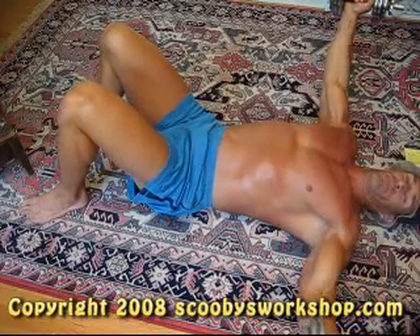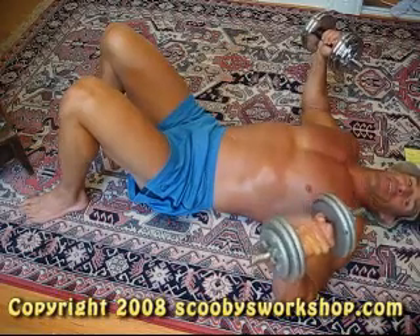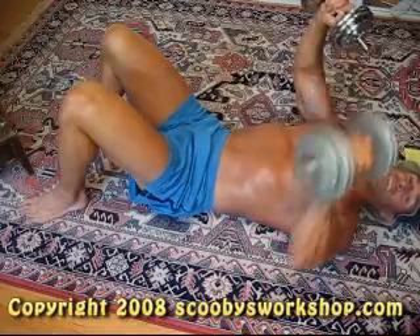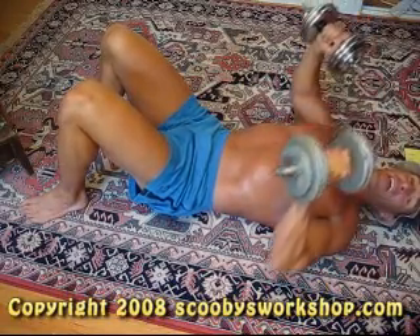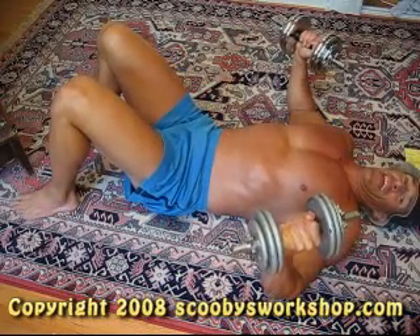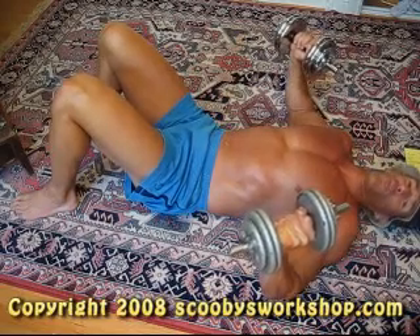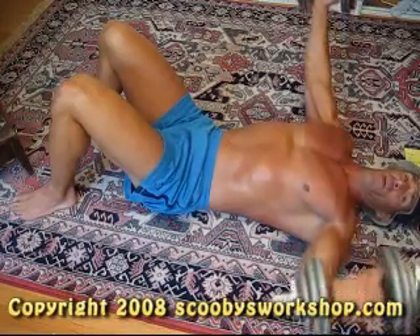An important thing to notice: I'm doing these with my arms out. If you bend your elbows at 90 degrees, this becomes really easy — I could do five times as much weight that way because of leverage. You have to be careful not to fool yourself into thinking you're doing more work than you actually are. So keep your arms almost straight.